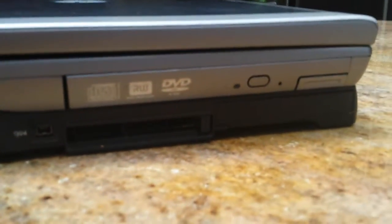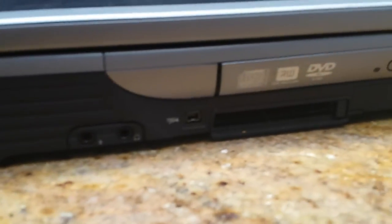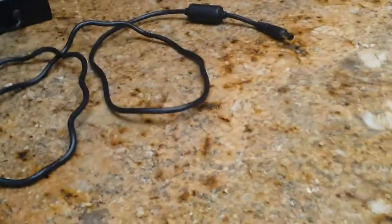Over here is the DVD rewritable drive, which was advanced. The headphone jack, the 1394 port, and I forget what this other port is — I think it's a PCI slot of some sort, for expansion cards.